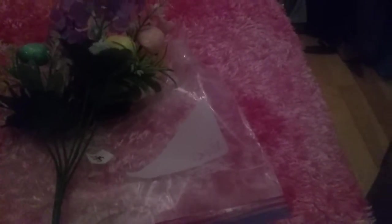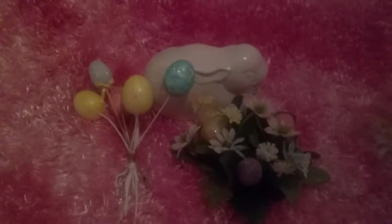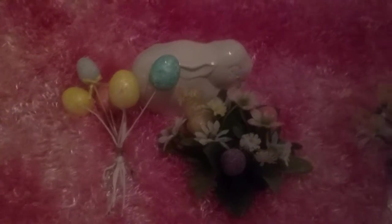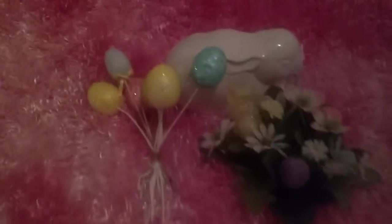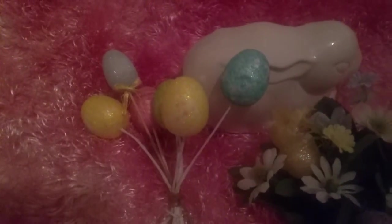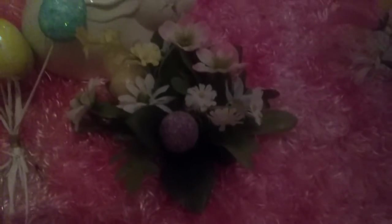So this has a little glittery bunny rabbit with flowers and eggs - there were two of those. This one doesn't have a rabbit. The other thing is a little... I'm not quite sure what it's made of - not ceramic. And there are little Easter eggs, and this little candle holder where you put a candle in the middle.